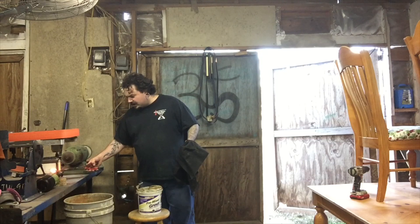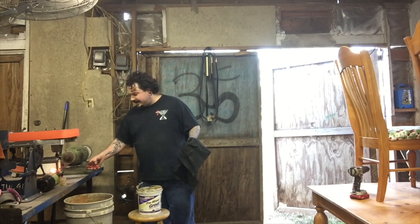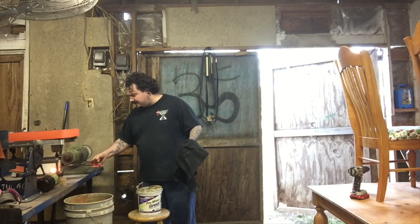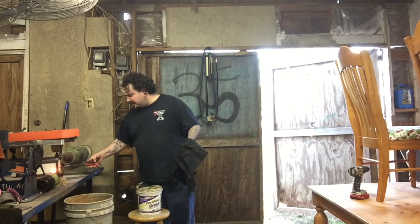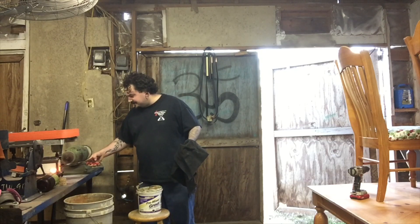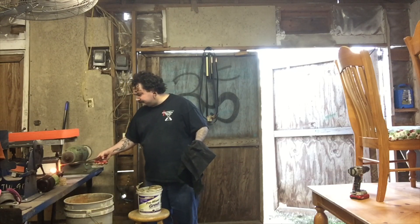I just want to stick it in there just enough to start getting hot, then pick it up and start moving it in and out. With the forge, that way I can start getting an even heat on it. You don't want to keep it just over the spot where the flame is. I actually take it above the flame to the top of the forge because heat rises, and then I just start watching for the color — rocking it in and out.